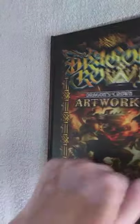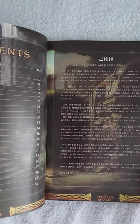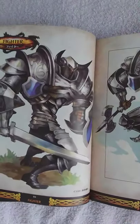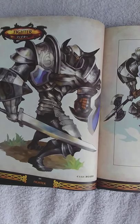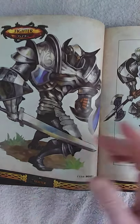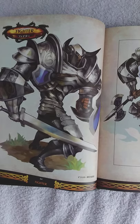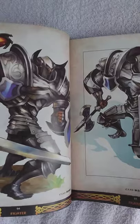So opening it up — it's hardcover by the way — we see here the Japanese language. I cannot read it, I speak a small amount, and as you see here this is the fighter. The characters in the game don't have names; they are just fighters, wizards, dwarves, something like that. This is also the character that you see in the game — there's no difference. I also Googled it online and there is an art book in English format with a different format, but I'll come back to that a little bit later.